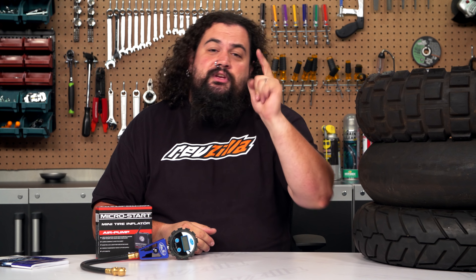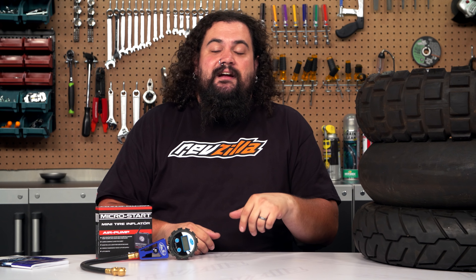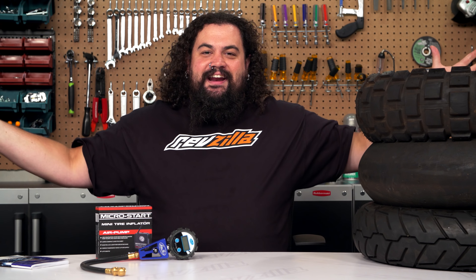So, tire pressure is super important. You should check yours often and you shouldn't be afraid to experiment to make your bike setup work for you. Check out our other two-minute lessons. I'm Lem, I'm out of here.